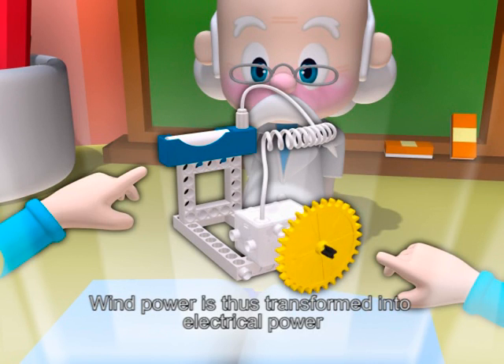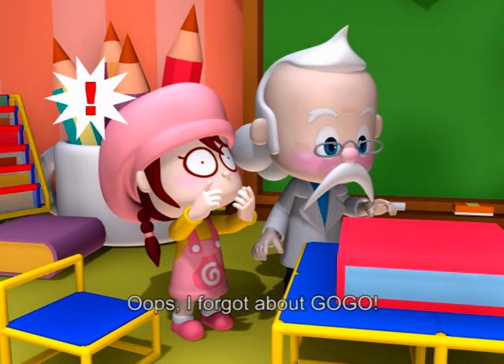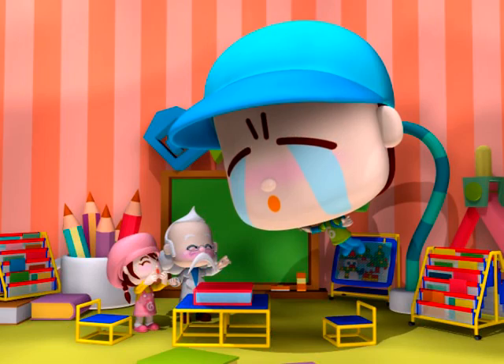Wind power is thus transformed into electrical power. Perfect! I forgot about Gogo. Let me down, please! Ha ha ha ha ha ha!